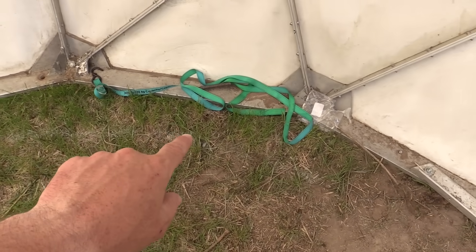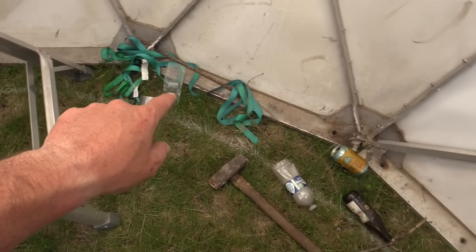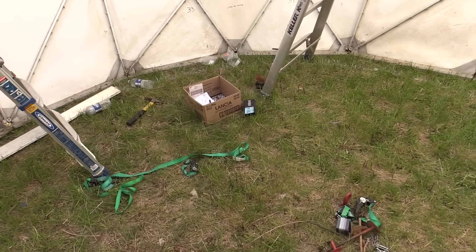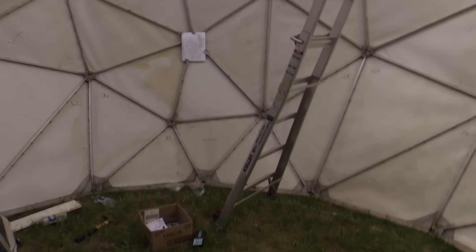We have also rebarred it into the ground. We have a bunch of thick rebar - I think three-foot lengths all the way around it - and that is going to tie it down to the ground. Since it is a sphere, it tends to shed wind, the wind just goes around it, but if we get a big windstorm while it is open like this, that could be a problem. So we want to make sure that it is tacked down to the ground.